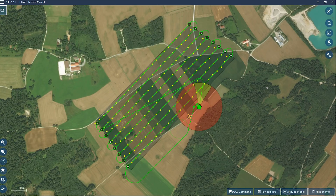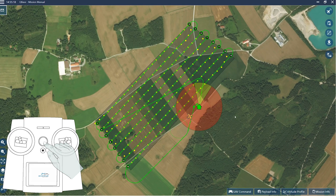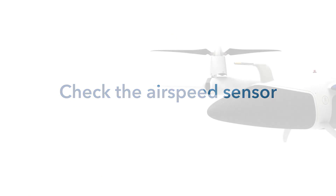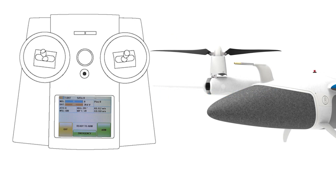After switching on the aircraft, the Trinity connects to Cubase automatically. Now switch on the remote control transmitter — the Trinity should be connected within seconds. When the RC link and the flight data link in Cubase are established, the airspeed is displayed on the transmitter and in Cubase.